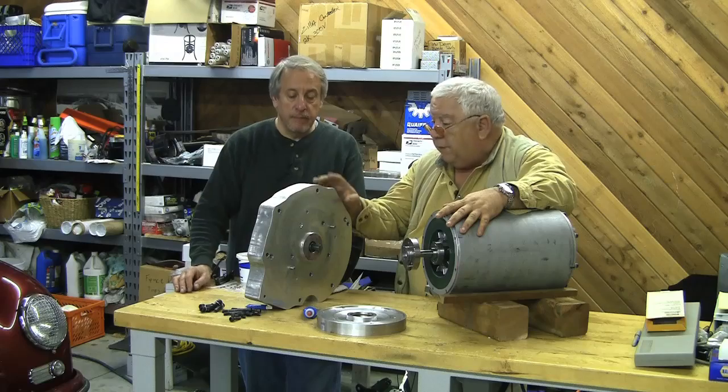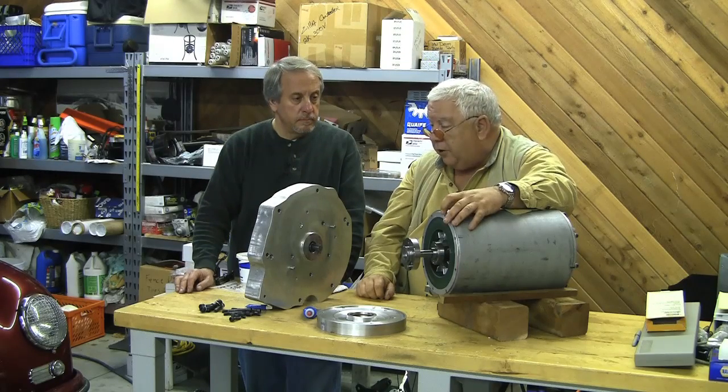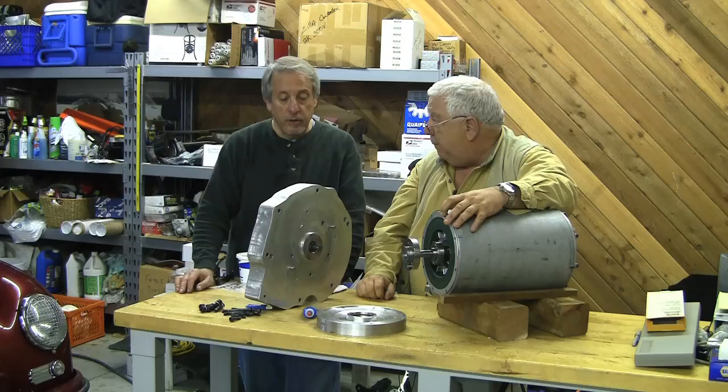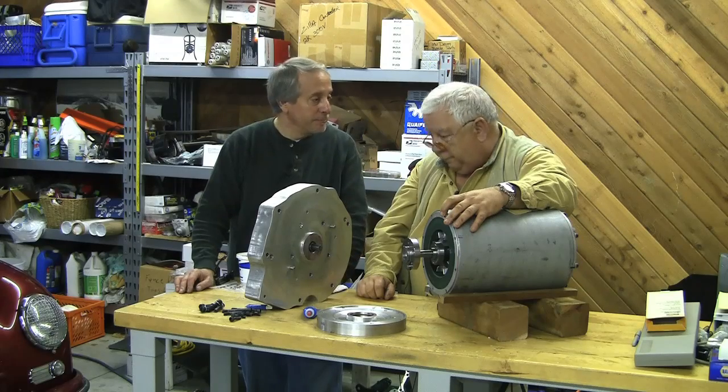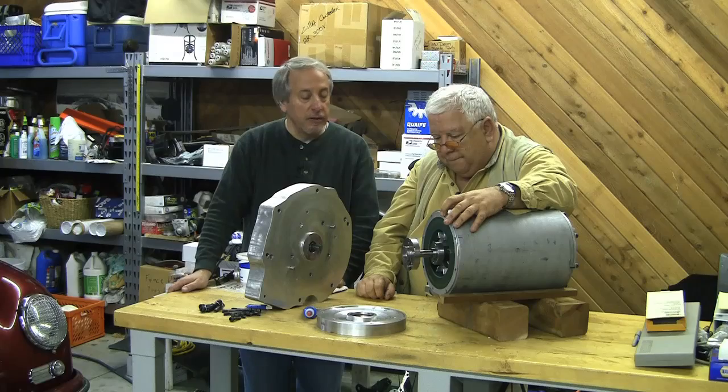We started adapting this motor to that transmission knowing what we had the first of July. This is toward the end of March of the following year and we're still flailing away. Well, I think we're closer. I think we've overbuilt it and I think we're going to be on the good side of the equation.